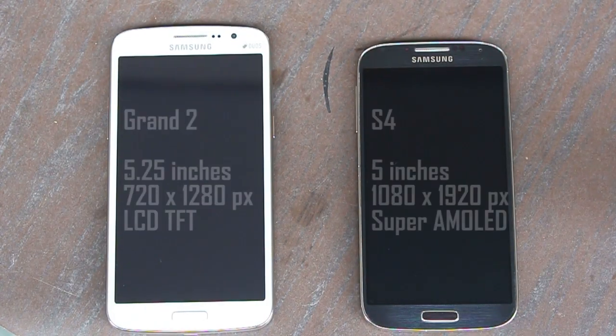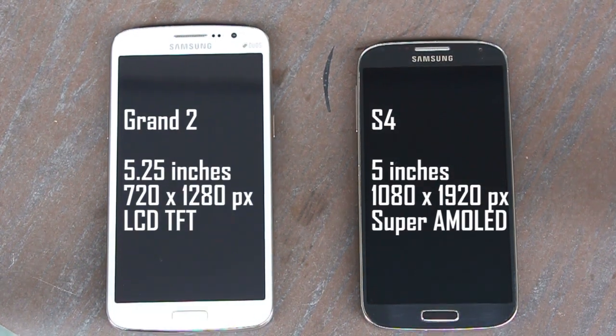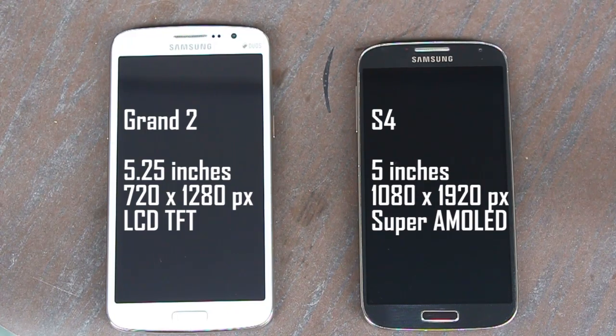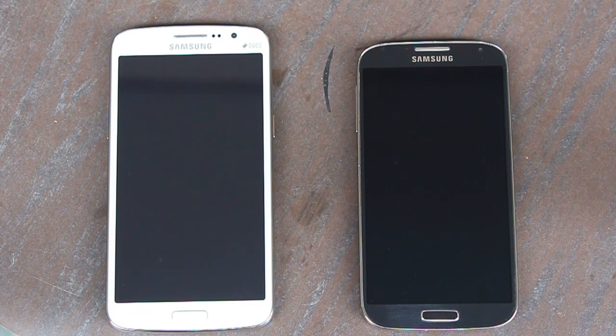The Grand 2's display is slightly larger than the S4's — 5.25 inches versus 5 inches. However, the S4's display is incredibly sharp; it's full HD and Super AMOLED, which is notably better than the regular TFT display found in the Grand 2.